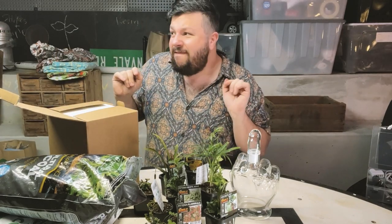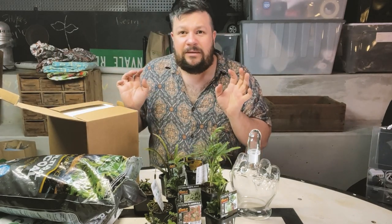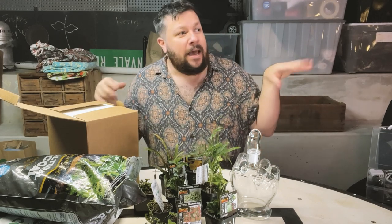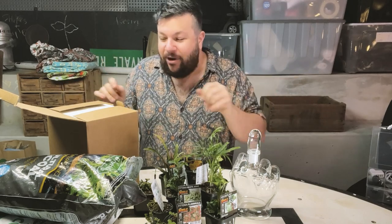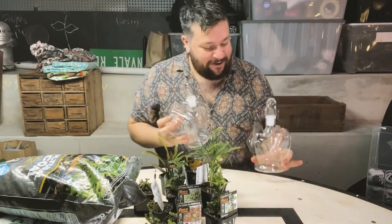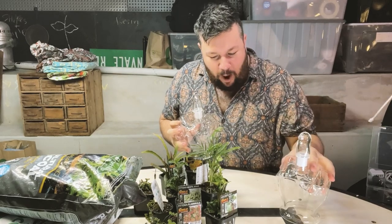Can you hear all the wildlife? These aren't added sound effects. I've moved studios and I'm in a shed in the outback in Australia. We're making two terrariums today — you'll find out why in a minute.